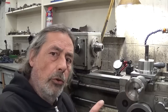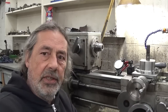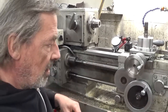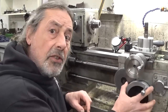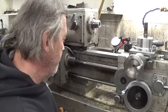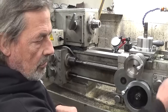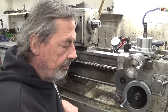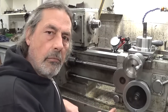But of course there is now a new problem. In this handwheel system there is of course a clutch, and because the thing is hard to turn now, the clutch sometimes disengages. And of course when you want to show what is happening, it doesn't do it.